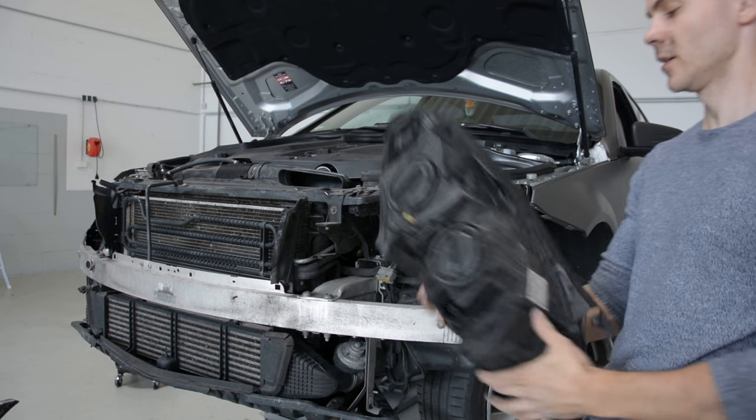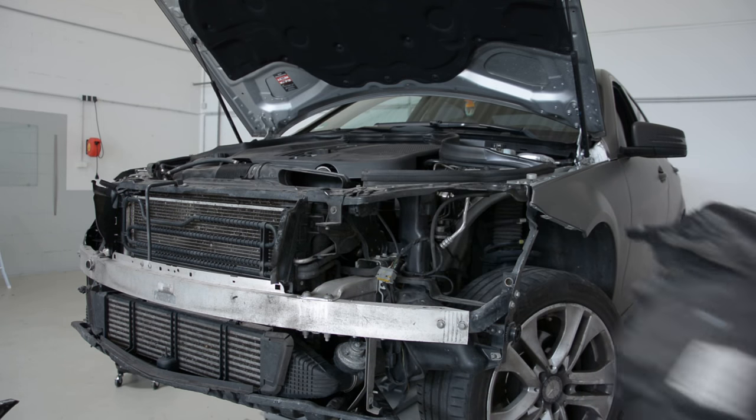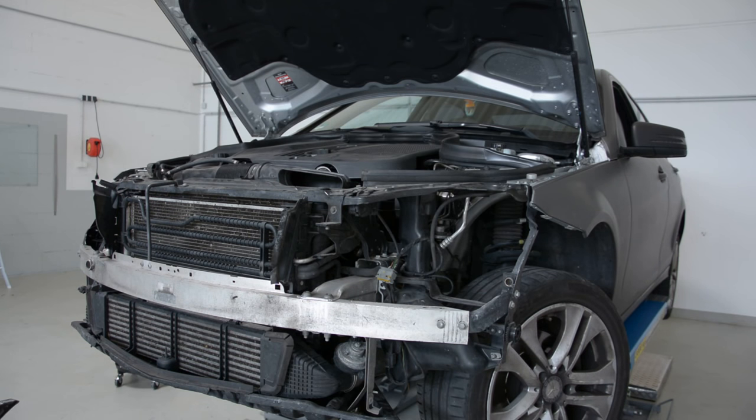This is it — how to remove the front headlamp from Mercedes-Benz W204 model. Thank you.